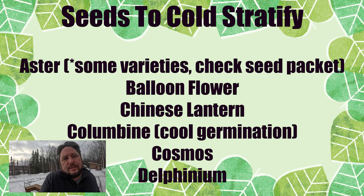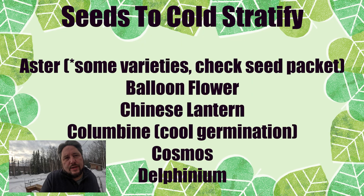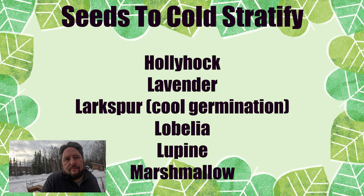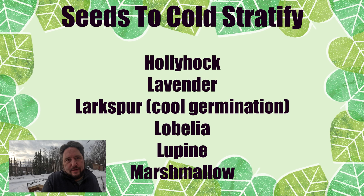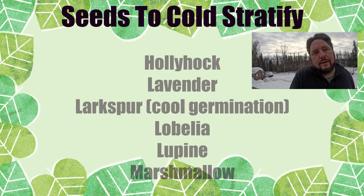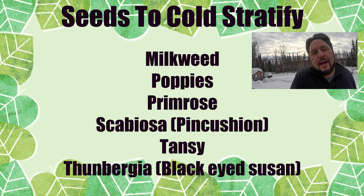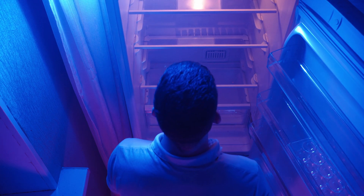We've most often encountered the need for cold stratification with flowers, and more specifically native northern flowers. However, there is some science that backs up that cold stratification can generally benefit a lot of different kinds of seeds as well. Most people store their seeds at room temperatures because refrigeration space is often valuable and designed for food. But if you do store your seeds in a refrigerator, you often don't need to practice cold stratification as they've already experienced those cold temperatures.